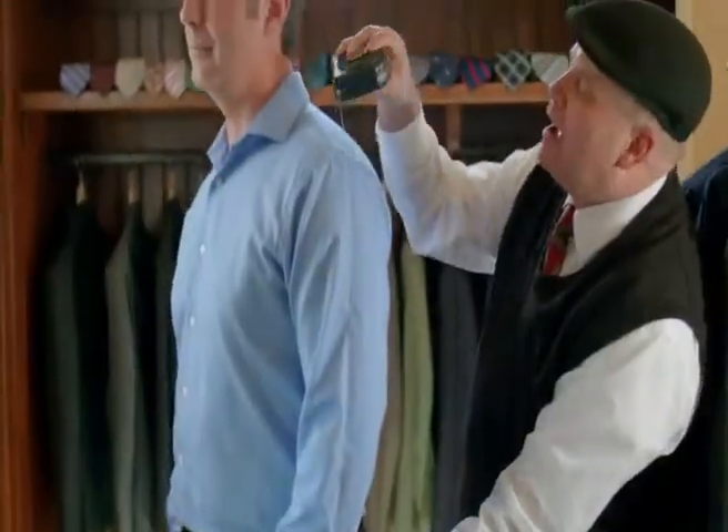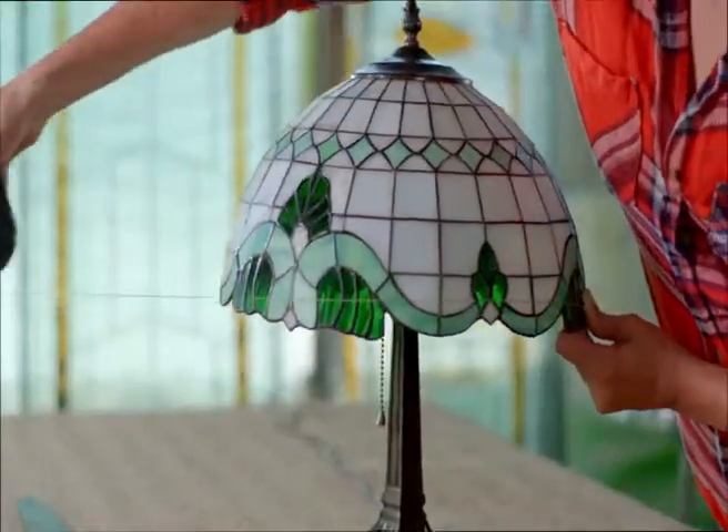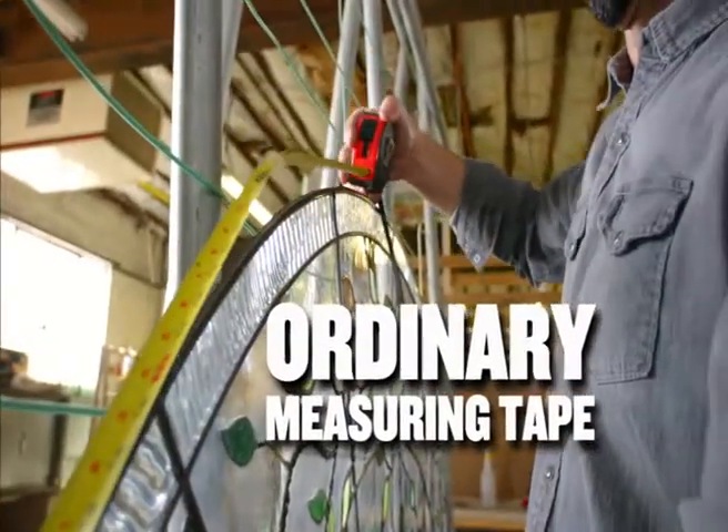You can measure pillars. You can measure people. You can measure anything that's rounded. Ordinary measuring tapes are now a thing of the past.